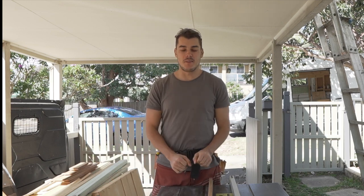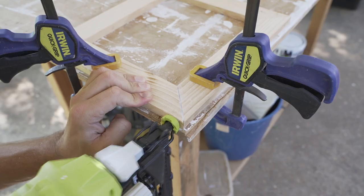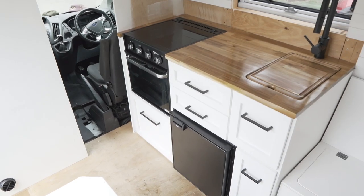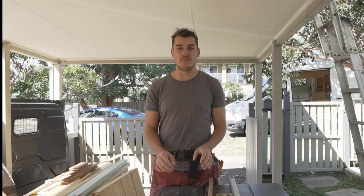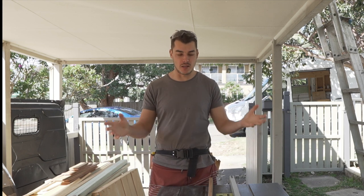Welcome back to another episode of this van build. Today I'm going to be building the kitchen framework and everything that's going to be going into the kitchen.